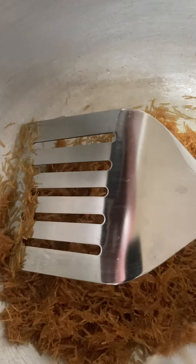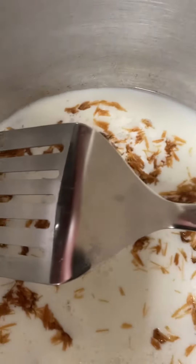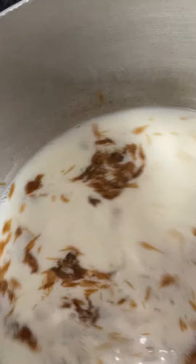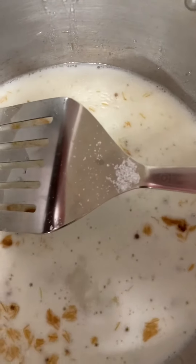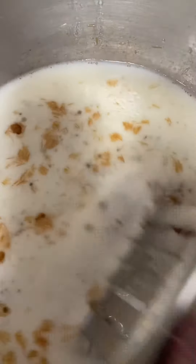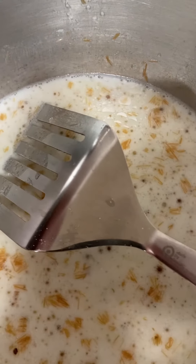I'm going to continue adding milk until it's fully cooked. It will get thick — it will start boiling. Now I'm going to add sugar. I'll check the sugar later; if I need more I'll add it. I'll continue adding milk and I'll check back with you in about 15 seconds.